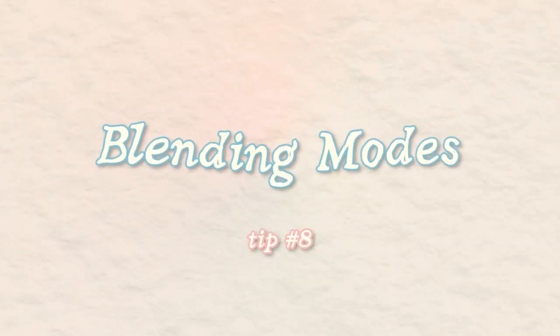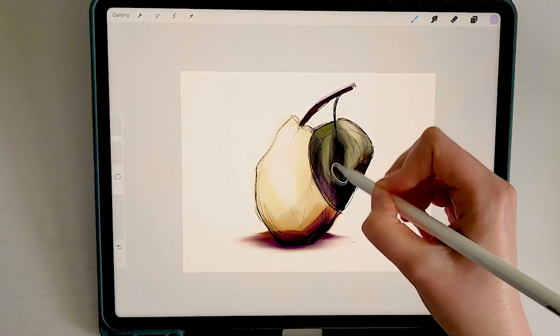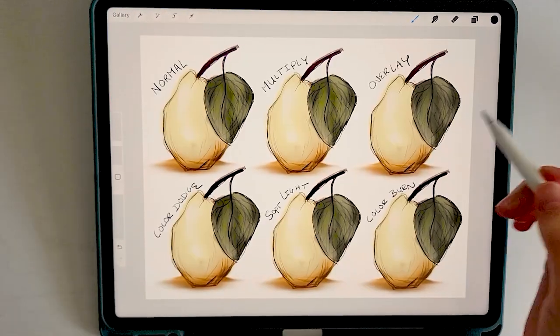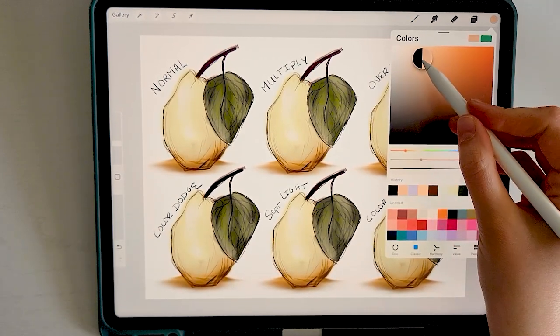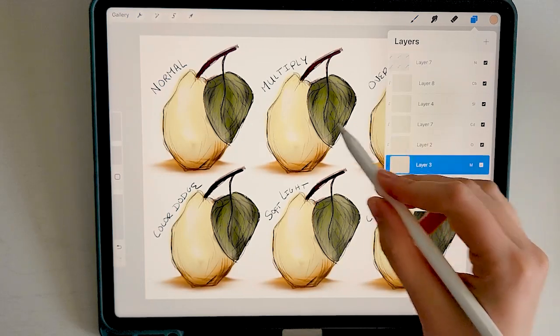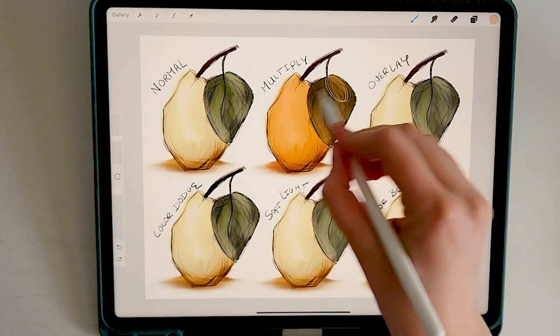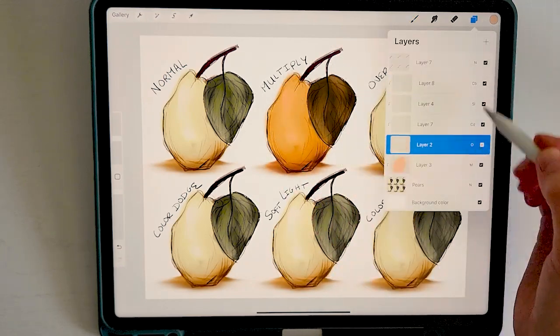Since we have the layer menu pulled up, this is a good time to talk about blending modes. These modes can add depth, highlights, and unique effects to your artwork. The first is the normal default blending mode where colors are applied without any blending or interaction. Multiply is a super popular blending mode that darkens the colors of the layer below it — it multiplies the color values of the current layer with those underneath, resulting in an overall darker appearance.